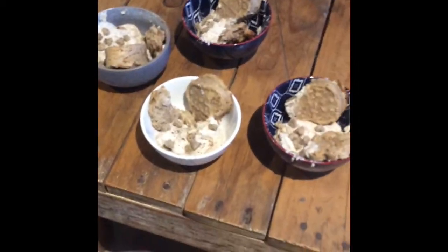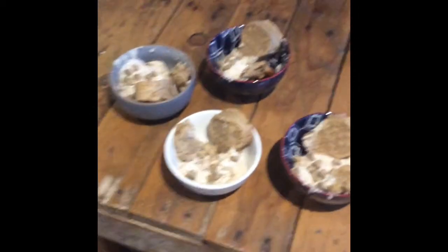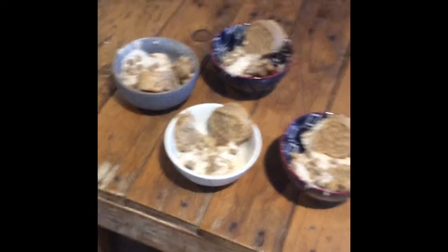Okay guys, so the sundaes are all done. I'm going to go bring them down to the dogs now.